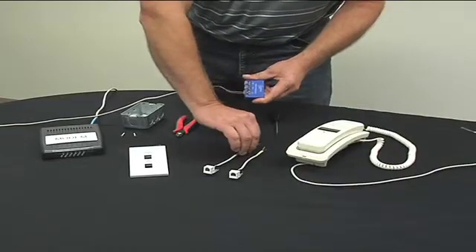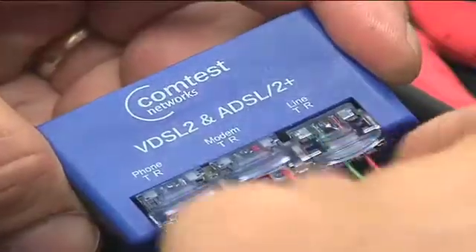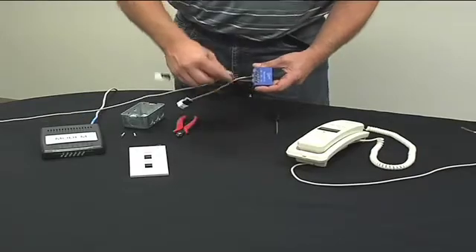Next, you need to connect the wired splitter to your assembled data jacks. Connect one of the wired data jack connectors to the modem IDC on the splitter, and the second data jack to the phone IDC.